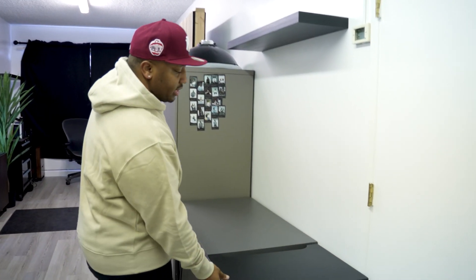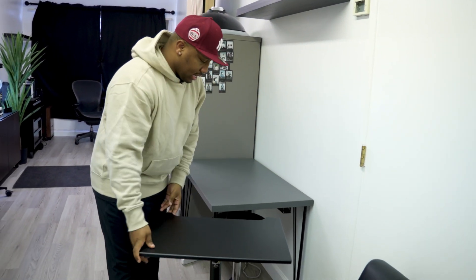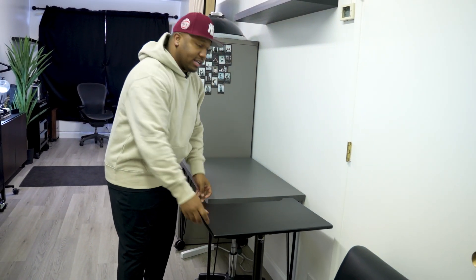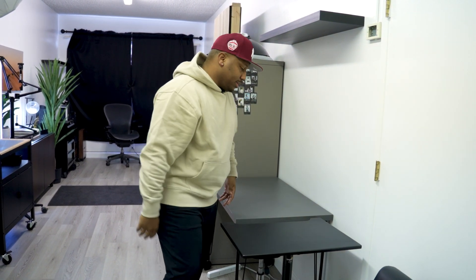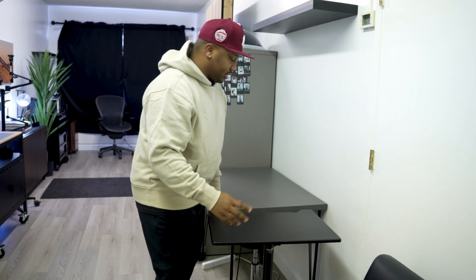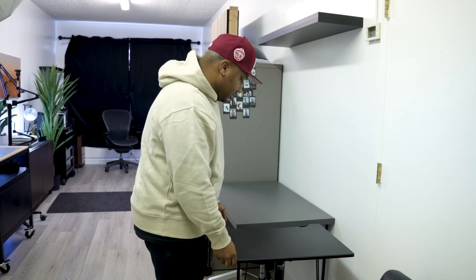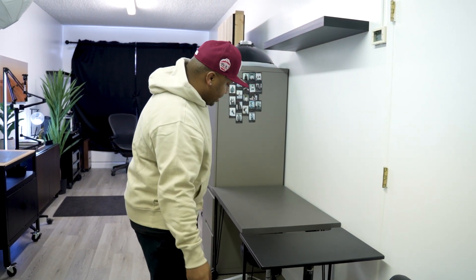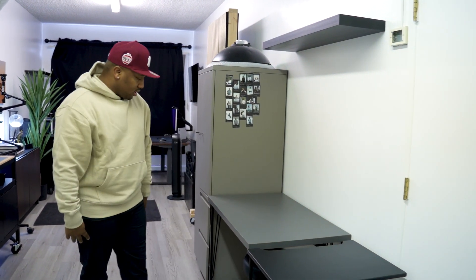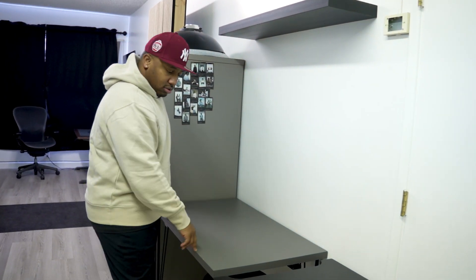Moving over, this is a posing table. I use this for a lot of headshots — for clients who want to get their pose on and not just hands on their knees, the typical stuff. I got it from B&H. It does have height adjustment, but I don't see myself doing headshots without it ever again. The posing table is amazing.